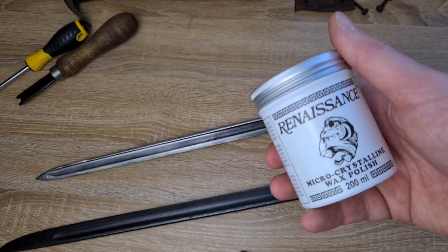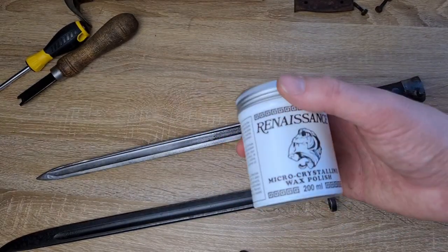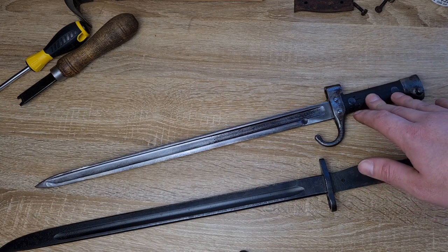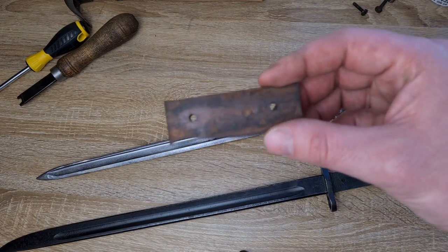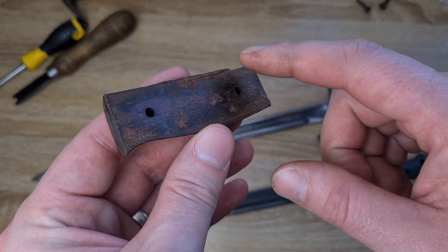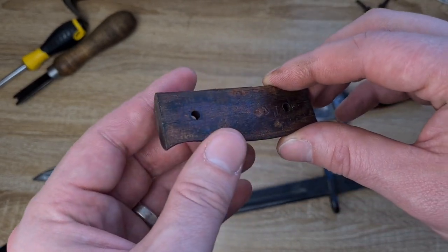This stuff is fantastic but it does cost a fair bit — around $100 for a tin this size — and unfortunately it doesn't go as far as you'd think. That's how I'd preserve the metallic components. For wood, I'd find a good linseed oil — a lighter one that's not going to darken or mark the wood — and before applying it I'd test a little bit on the underside first.